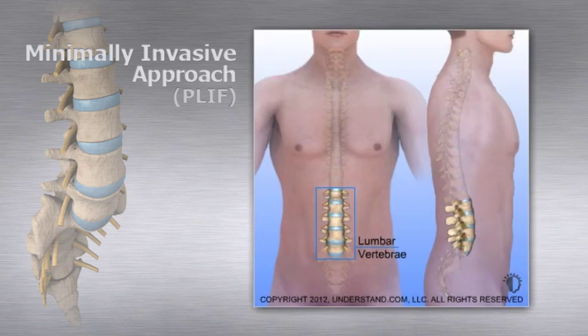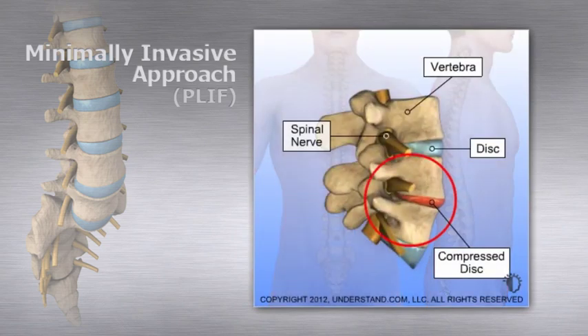A posterior lumbar interbody fusion is performed to remove a degenerating disc that is the source of back or leg pain and fuse spinal vertebrae with bone grafts. It's called a posterior procedure because the spine is approached through an incision on the back.